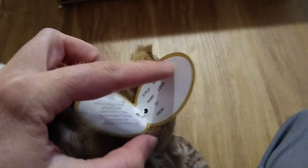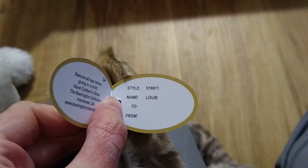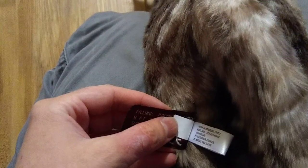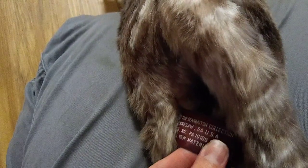This is the Barrington Collection. There's a little bit of information on the name inside. They named her Louie, but she's obviously a girl, so I'm going to be changing that name. This is the Barrington — I think it's the Tabby Cat. It doesn't specify.